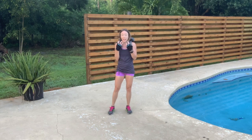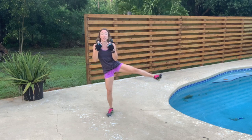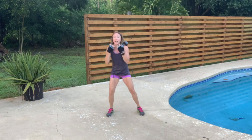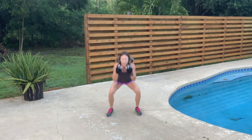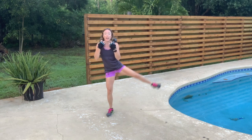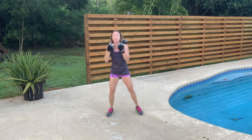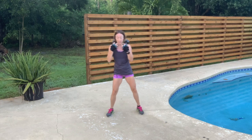Switch legs — back to the front position so you can see. 12, 11, 10 — knees are behind the toes — 9, 8 — I'm not swinging that outer leg, I'm lifting it — 7, 6, halfway, 5, 4 — get that full range of motion, go all the way down, all the way up — 3, 2, 1.